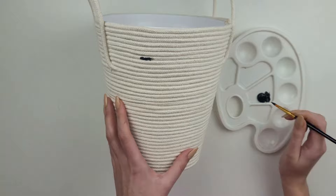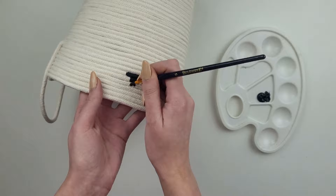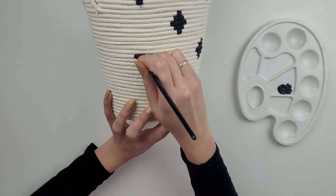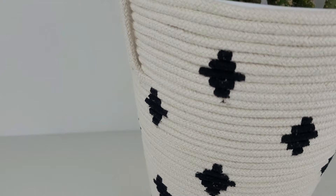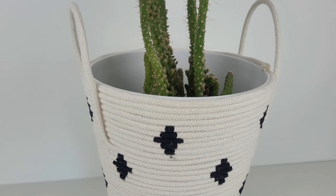Now it's the super personalized part — you can just leave it as is, or add more details by painting a pattern. I'm using black acrylic paint and creating a kind of plus or cross sign pattern. The cord rows are also a really good guideline to keep the design tighter and more symmetrical. Of course you can use this container however you want. I really like how it turned out — the painting was quite time consuming but I think the result looks high end.